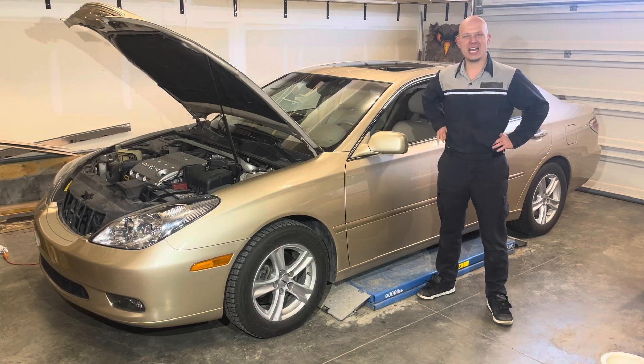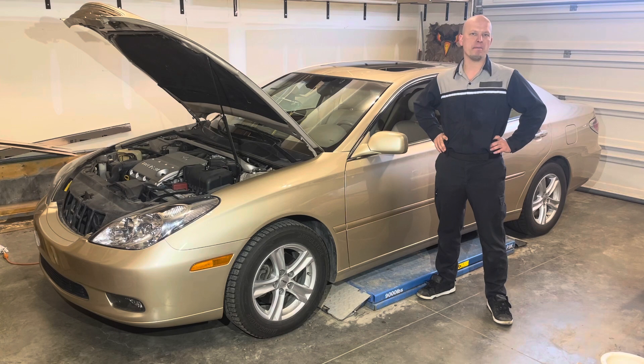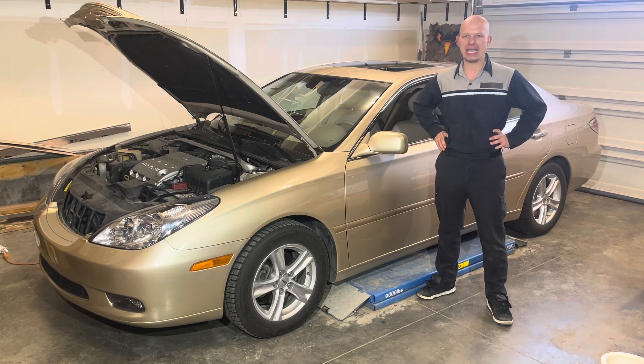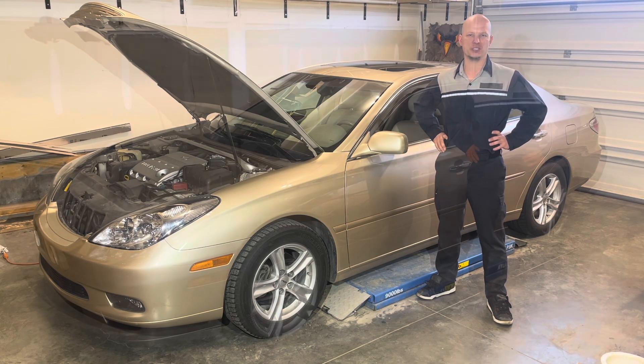Hey all, welcome back to the channel. Please remember that while I did work as a dealership master technician for 17 years, I'm currently in no way whatsoever affiliated with any automotive manufacturer. All opinions expressed in this video are my own and any and all trademarks are the property of their respective owners.